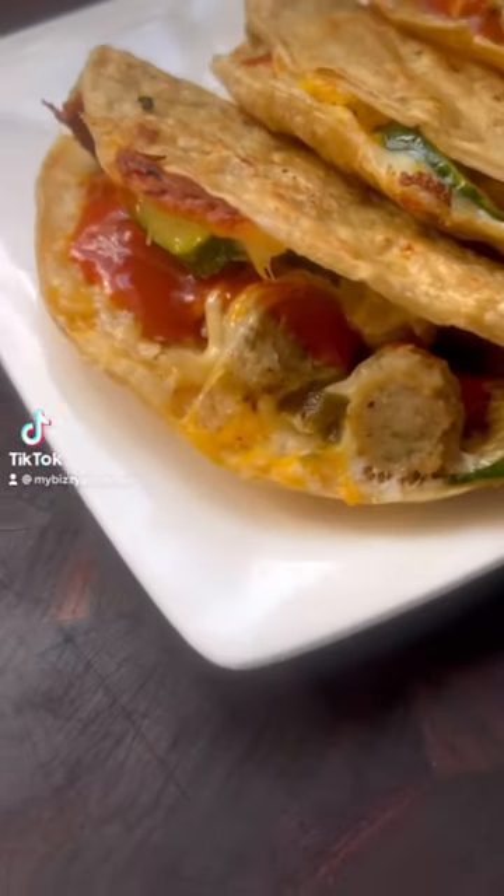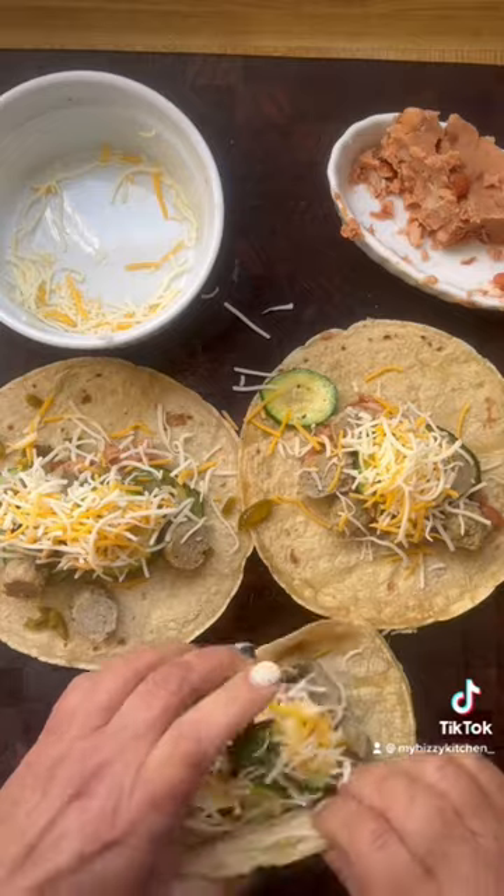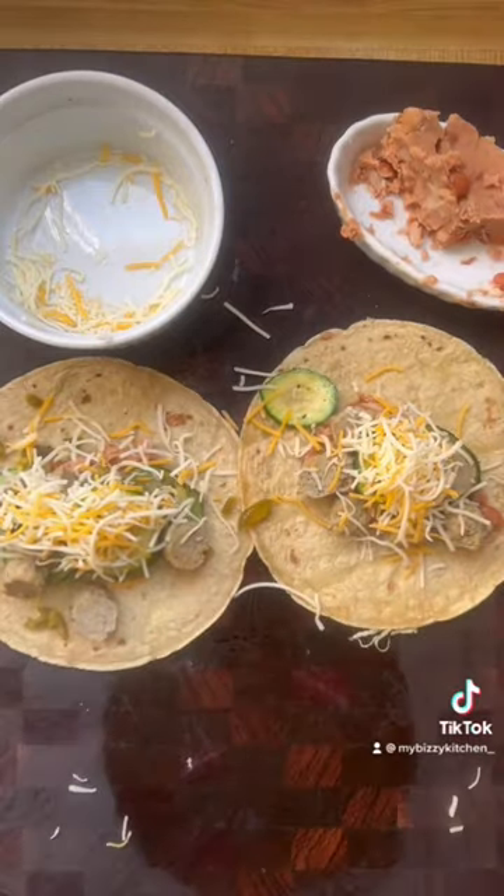My breakfast this morning was like being on an episode of Chopped. I had just a little bit of stuff in my pantry and fridge — one lone zucchini — so I sautéed that up with some pickled jalapeños and Jones chicken breakfast sausages.